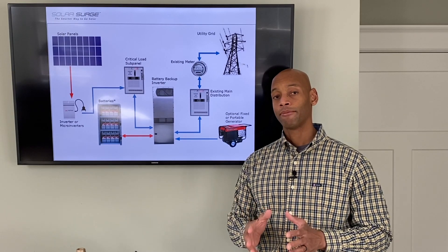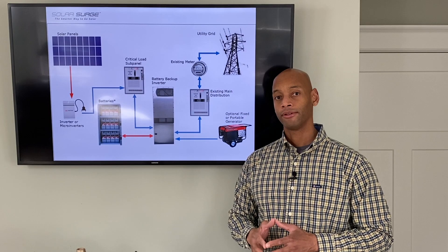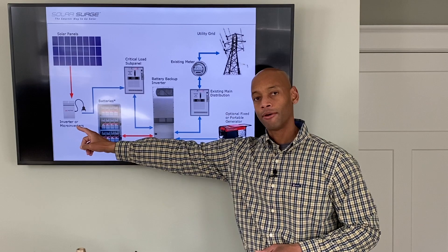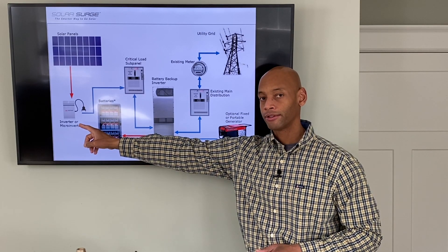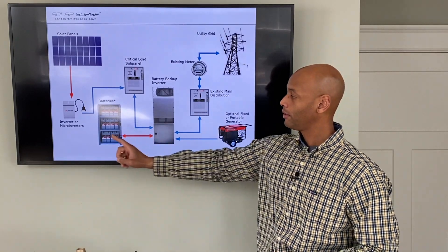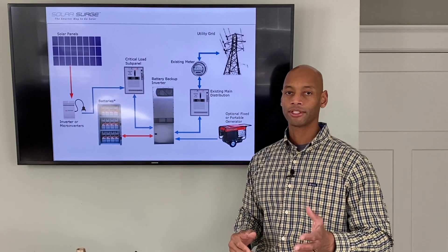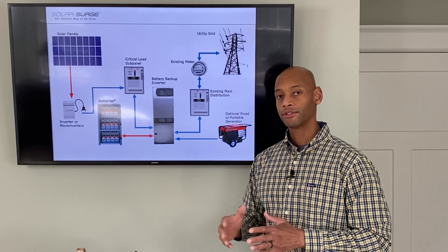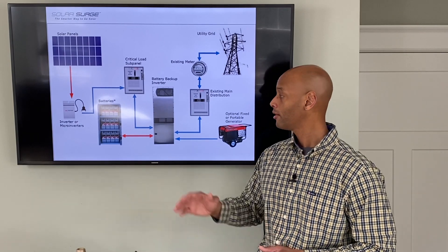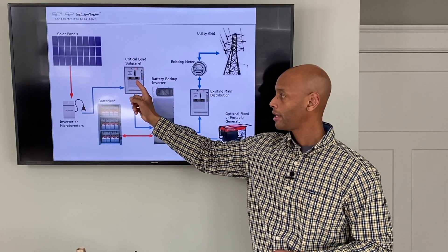If you want to add battery backup to your solar system, all the work can be done at ground level. What we would do is take the output from your existing grid-tie inverter system and instead of sending it straight to your main panel, we would deliver it to what's called a critical loads panel — sometimes called an emergency panel. All of the circuits in your house that will be connected for secure battery backup power will be moved from your main panel to the new critical loads panel.